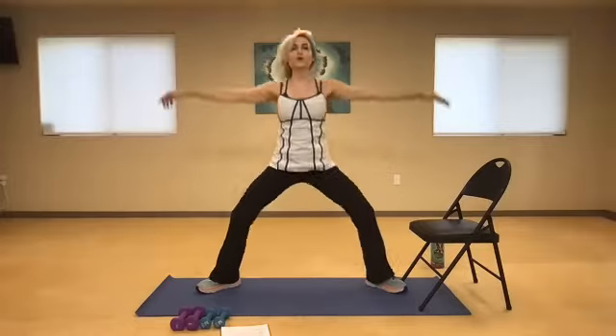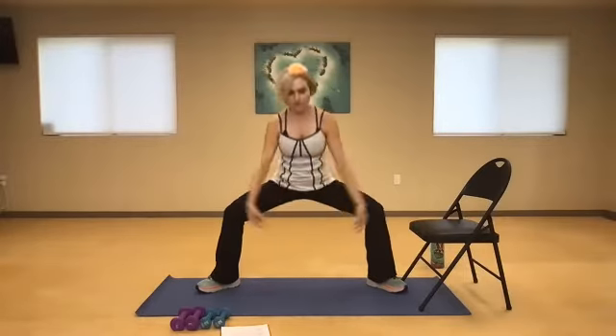Inhale down, exhale up. It's up to you how low you go — reach as high as you can. A few more times, one more.